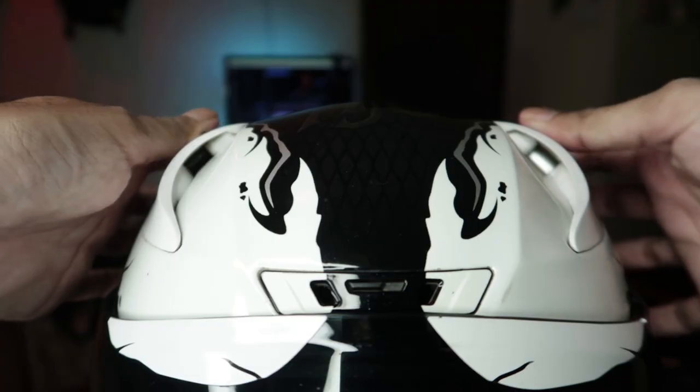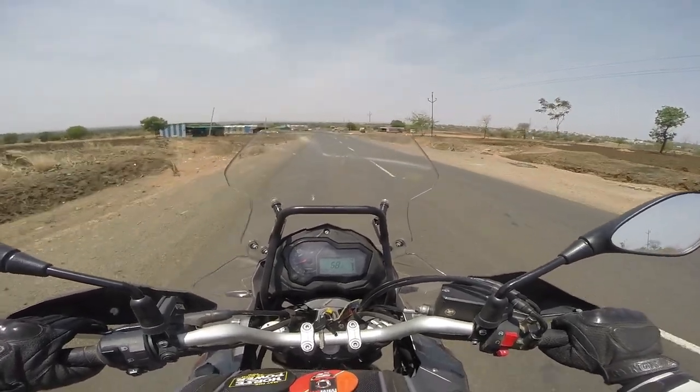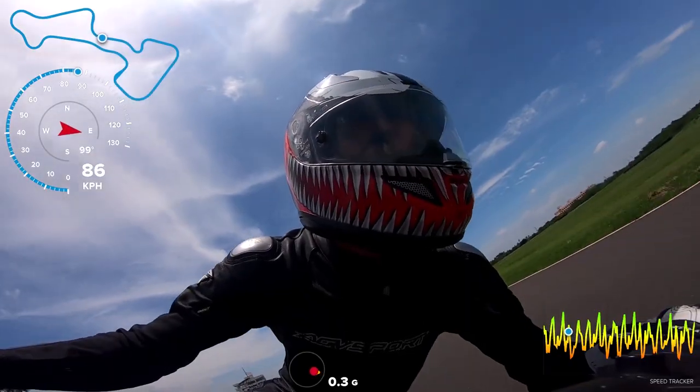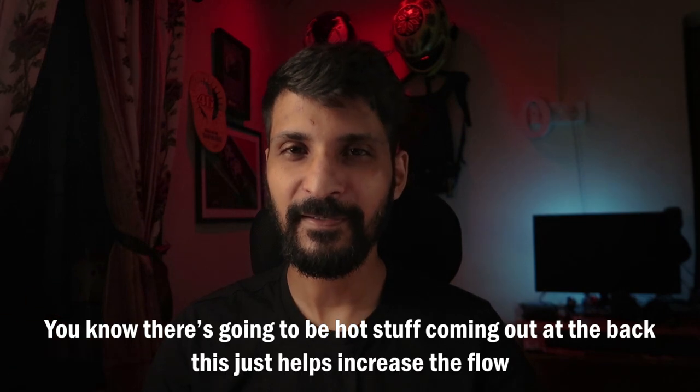One of my main reasons for picking the Alpha 11 was because of the amount of air that it flows through. Mumbai's weather is very similar to my RC 390 — hot most of the time — so I needed a helmet that could flow a lot of air in and also let that hot air out. The Alpha 11 has 6 intake vents and 4 exhaust vents developed based on wind tunnel testing, which make it a great helmet for our weather. It also worked very well during my ride to Nagpur last year, where temperatures crossed 44 degrees. The spoiler at the back not only helps to stabilize the helmet and avoid drag at high speeds, but also increases the helmet's ability to let warm air out of the four vents at the back. Think of the spoiler as a laxative after a spicy meal — you know there's going to be hot stuff coming out of the back; this just helps increase the flow.